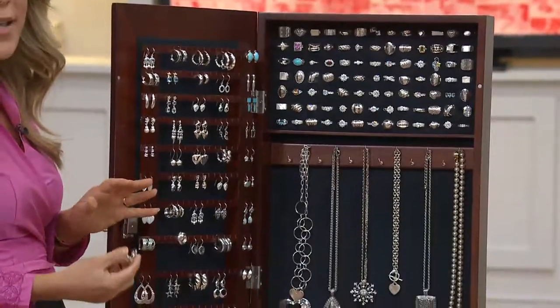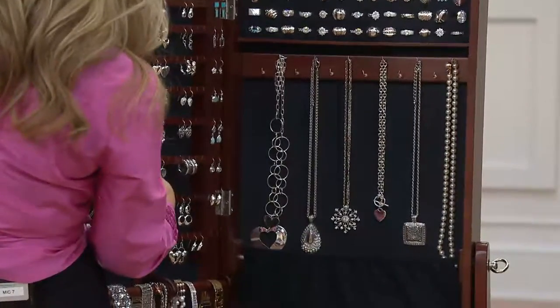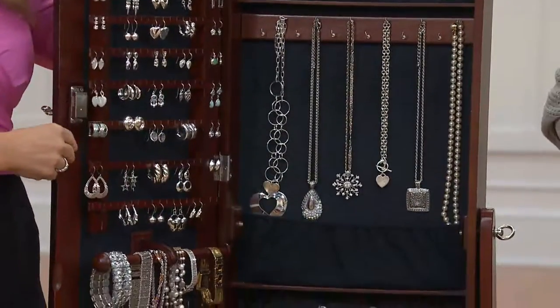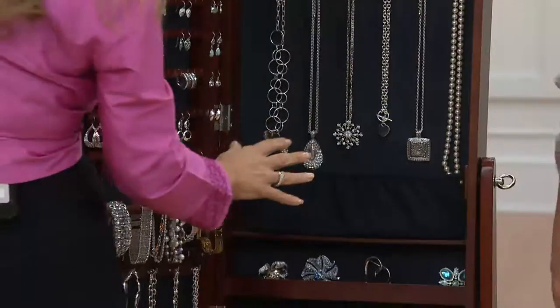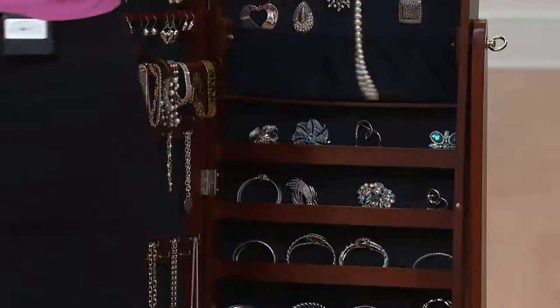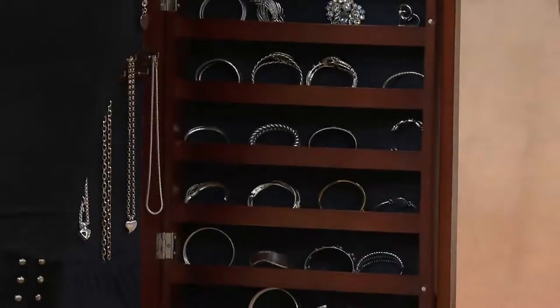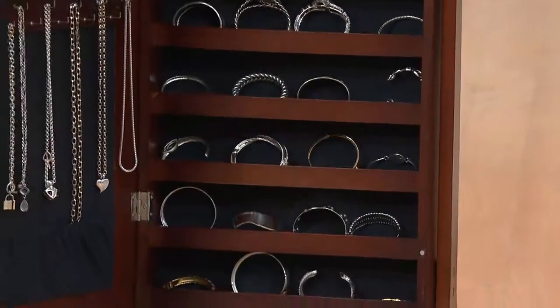This was featured on The View and in InStyle magazine — and they loved it. The reason this is my most popular product ever is because it really works and it's really cool. There are imitators out there but they're not designed nearly as well — mine is patented and they can't do what I've done here.